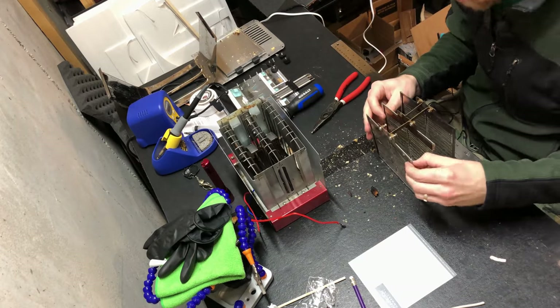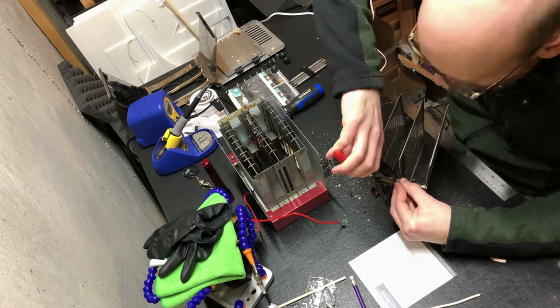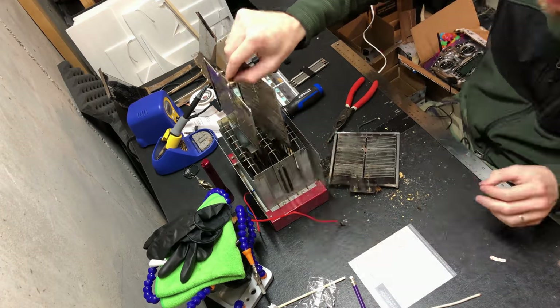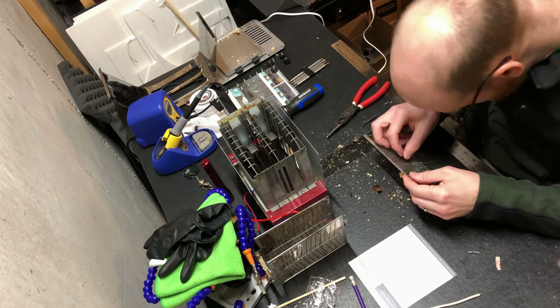The disassembly probably would take 10 minutes if you weren't videoing and photographing the session. I hope this is helpful, and if you find this content valuable please hit subscribe and I can spend some more time doing videos just like this. Have a good day.